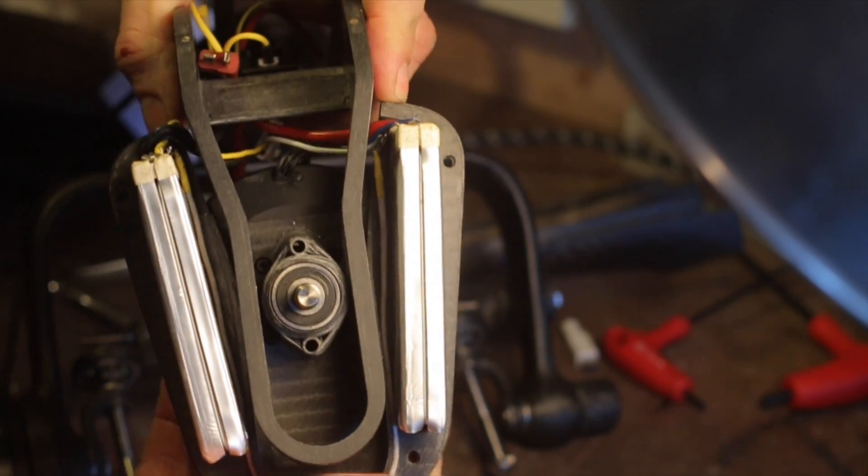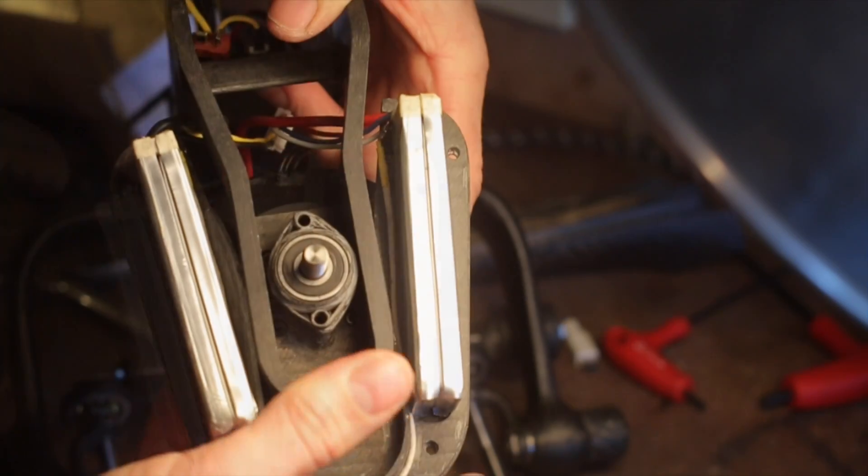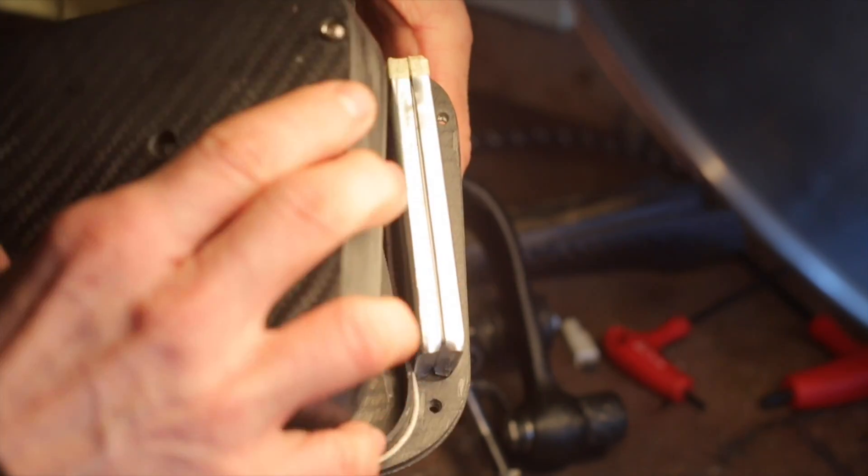I've made this part so the battery and the motor are all around the axis, and so that the whole weight complex can be shifted. This makes for optimal weight distribution.